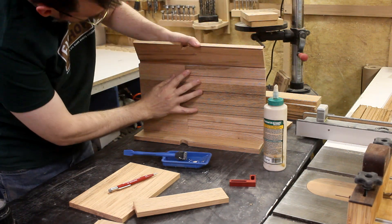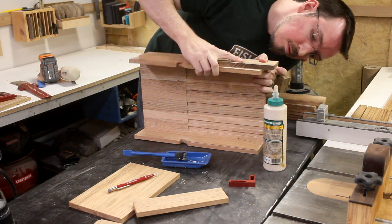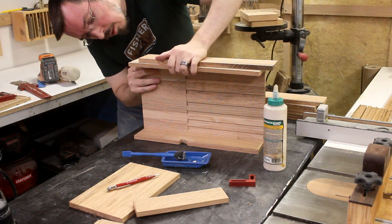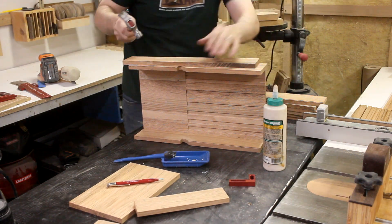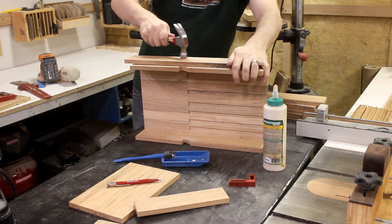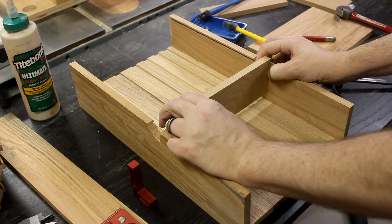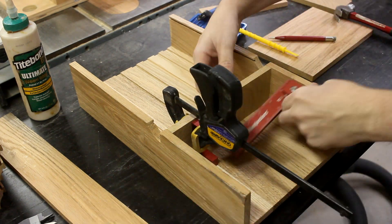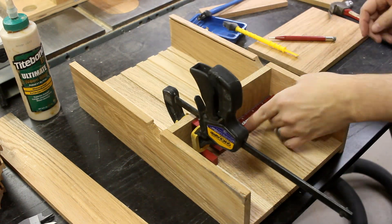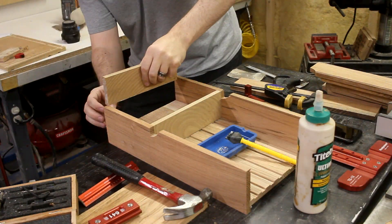Now I can begin to piece everything together. I start by gluing on the sides, fitting the back panels into their respective dados and giving them some gentle persuasion with the hammer. Once I check for square, I can move on to putting in the bottoms. And to make sure things stay aligned properly, I clamp my mini square to the piece before adding a couple more clamps that hold it in place. Then I repeat the same steps for the other bottom.